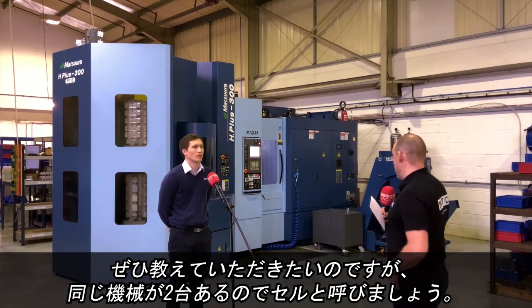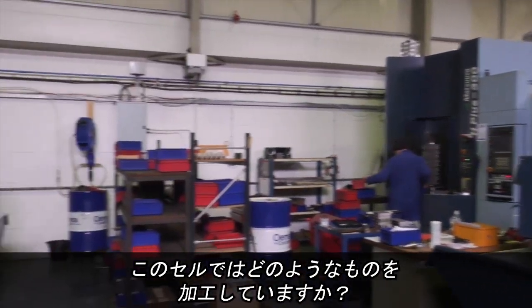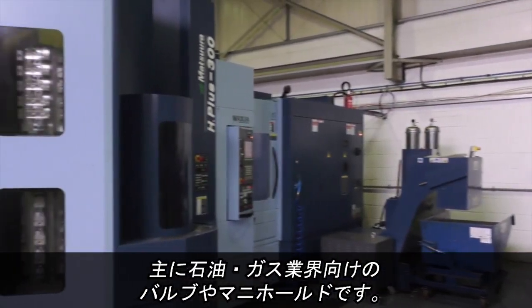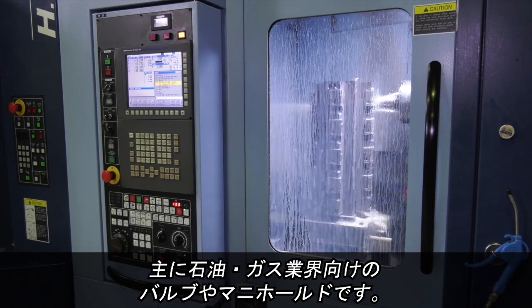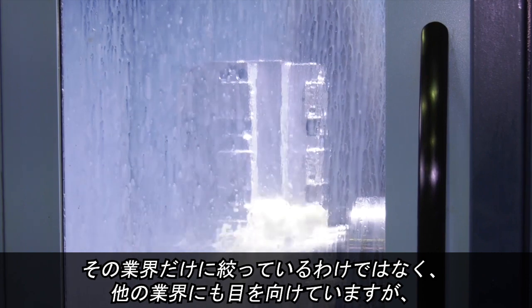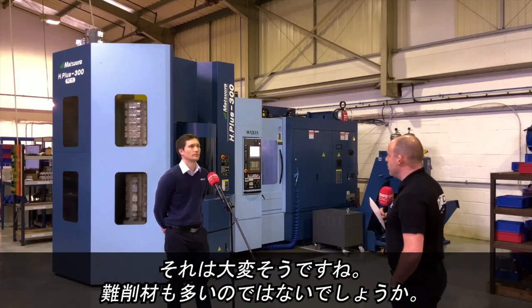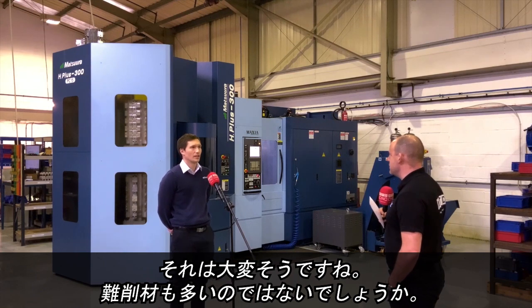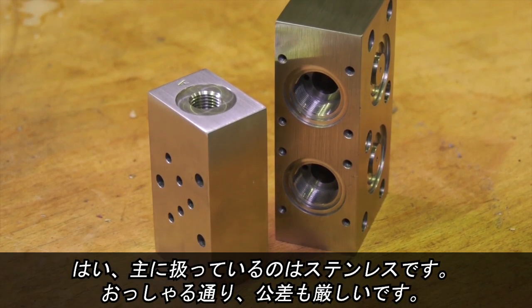What do you actually make here in this cell, because you've got two machines together here in this workshop — what predominantly is the work? Predominantly valve and manifold bodies, mostly for the oil and gas industry. We try not to say exactly just them, we look for other work as well, but that is 95% of the work that runs through it. That can be quite challenging stuff — quite hard materials in a lot of senses. Yeah, most of the stuff we run is stainless, with pretty high tolerances as you can imagine.